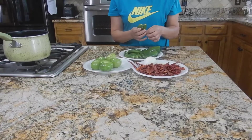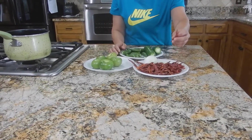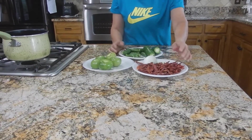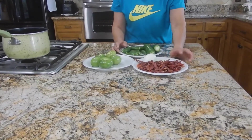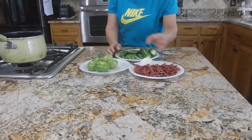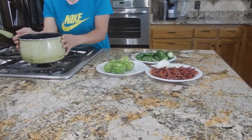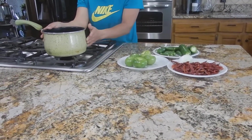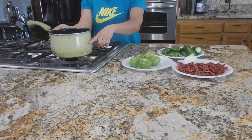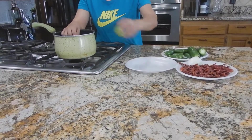Al chile yo le corto el pezón, para que esté todo listo. Este también ya está lavado, lo dejan secarse, o lo pueden lavar y echarlo así, como ustedes gusten. Yo lo sequé porque lo lavé temprano, entonces ahorita ya está seco. Y aquí tengo mi olla, mi sartén, como le gusten llamar, con agua, no le eché mucha agua, nomás tiene como mitad de agua.